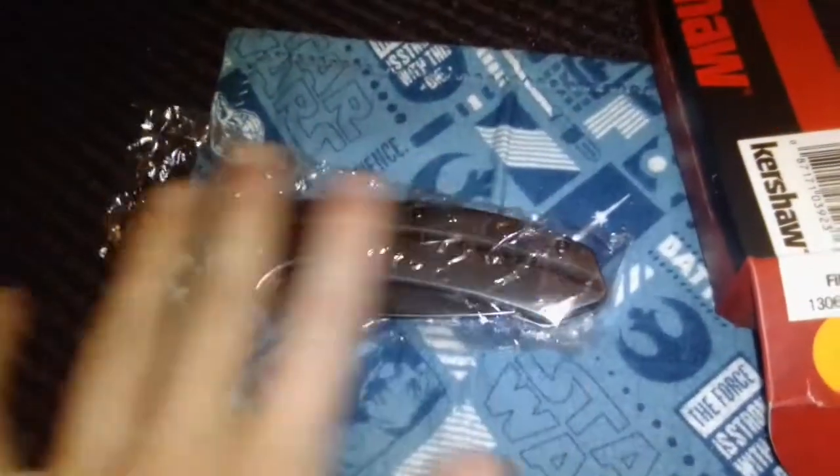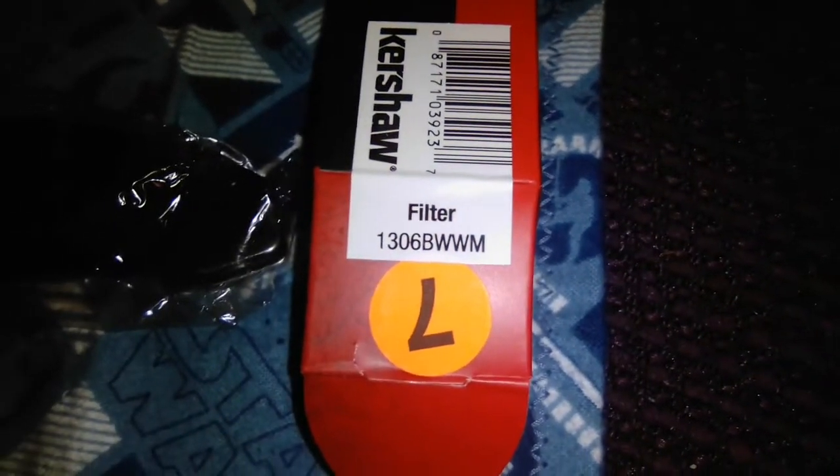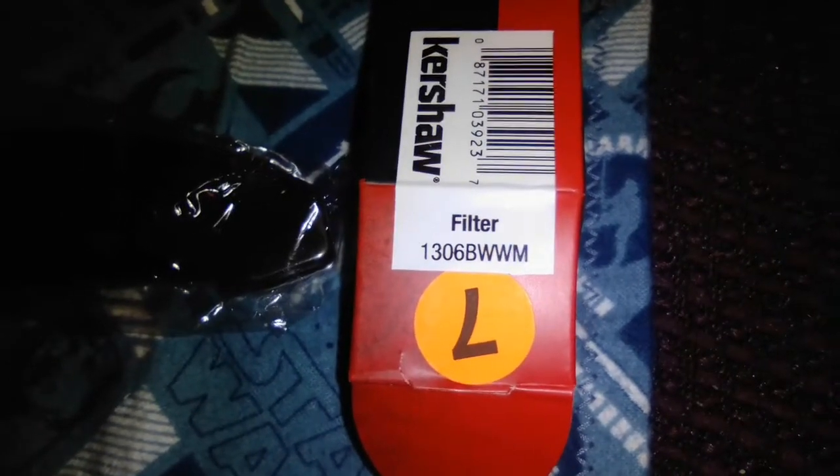This is how they package it — it's a Walmart exclusive, I believe, sold exclusively at Walmart. This is their standard Kershaw paperwork.